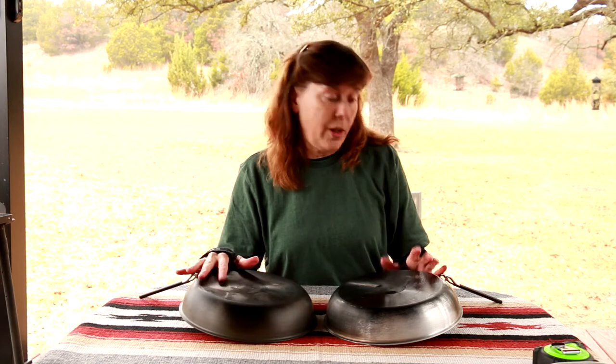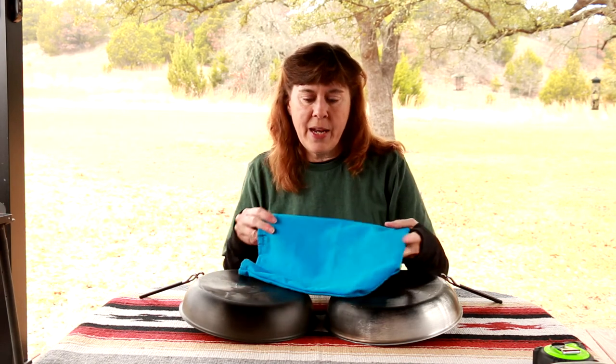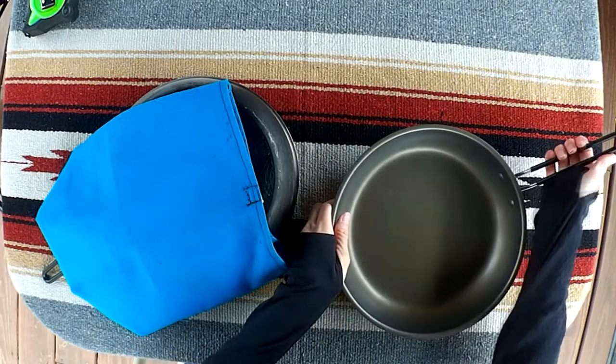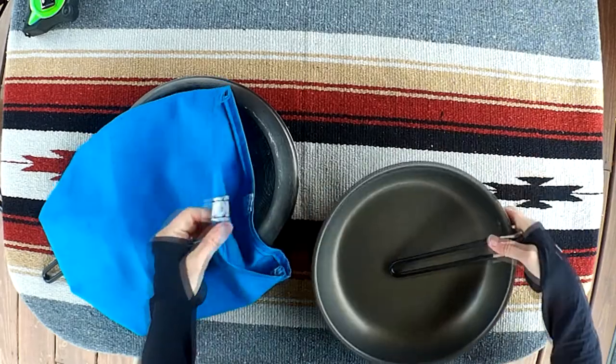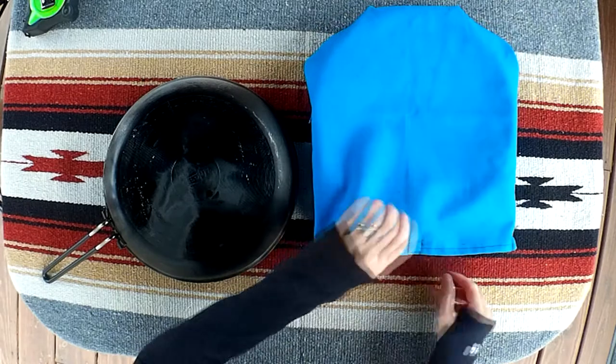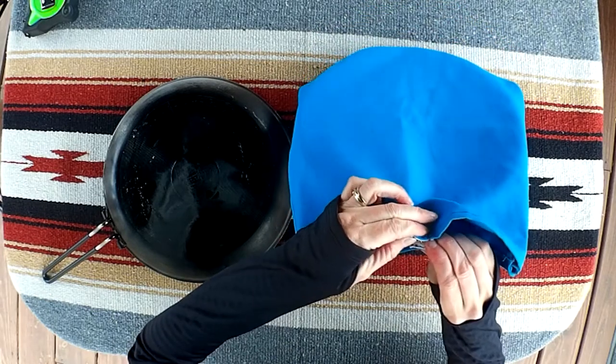When you use any pan in a campfire it's going to get some soot on it. I had some lightweight cotton canvas material that I'd gotten to make something out of, and while that didn't get made it worked perfectly to make a little pouch to slide the fry pan into. It's not beautiful but it's functional.